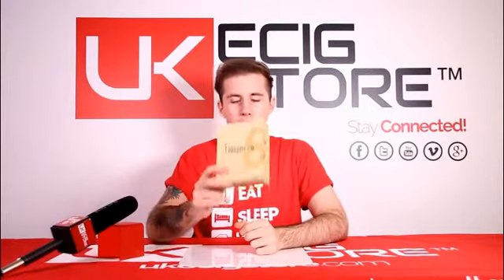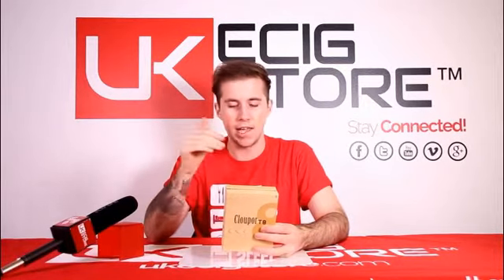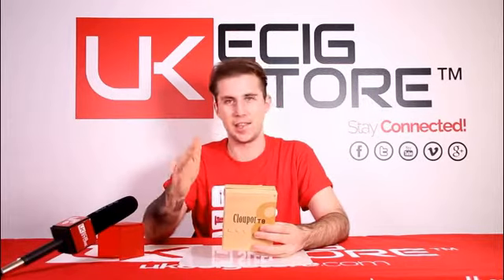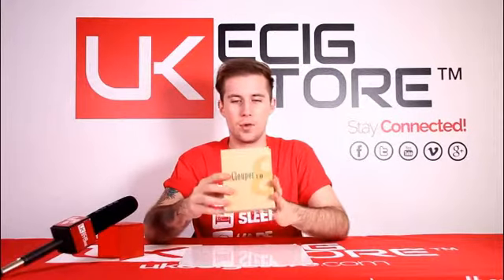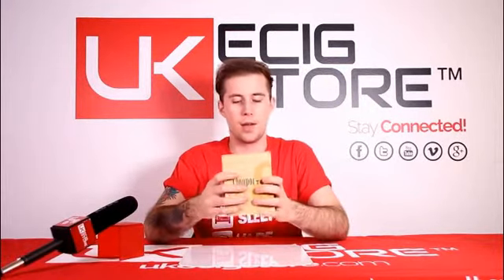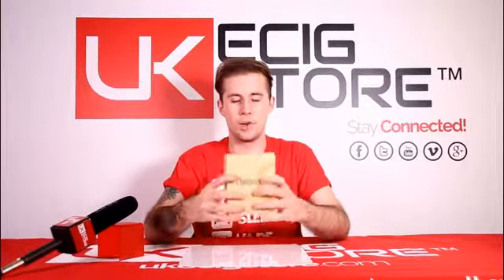Hey guys, Luke from UK6doorTV. Today we've got the CloudPour T8, something I'm pretty excited about. I was really impressed by the build quality on the T6, and the T8 has just arrived. It's 150 watts — it's a powerful device. Pretty much any kind of vaper is going to get some use out of this, and I imagine they've improved a lot over the T6. Let's crack into the box and see what we get.